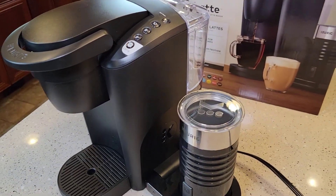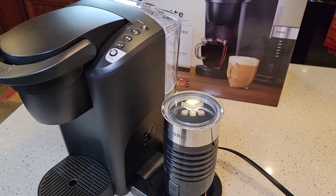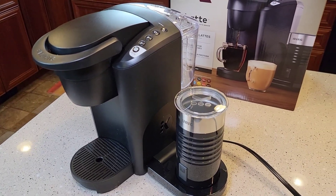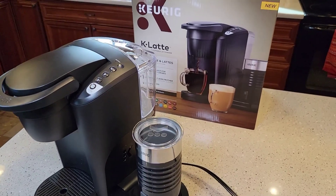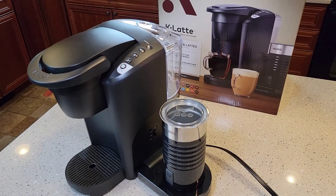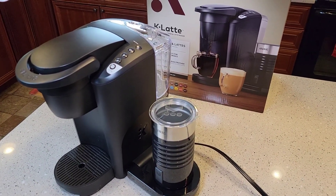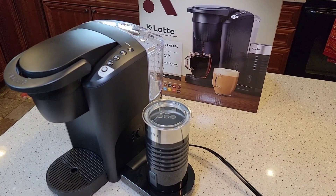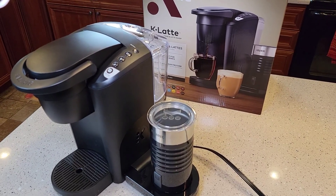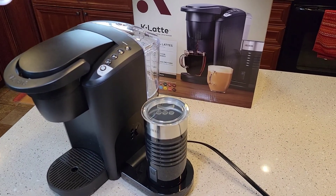I'm going to compare it to my Keurig K-Cafe. I think this is going to compete with the Keurig K-Cafe, but this looks to be about half the price. This was just an unboxing of the Keurig K-Latte — they sell this at Walmart. I checked Amazon and didn't really see it there much. Check out my other videos where I actually brew some coffee, brew some lattes, and some espressos. Please like and subscribe, and thank you for watching.